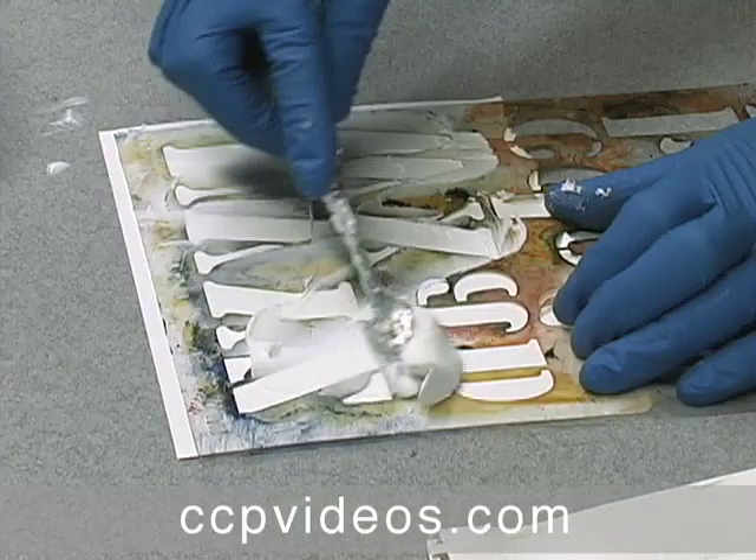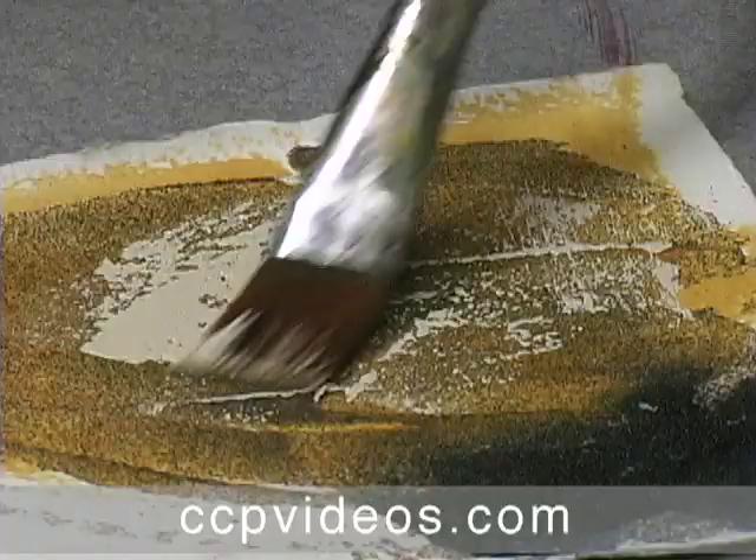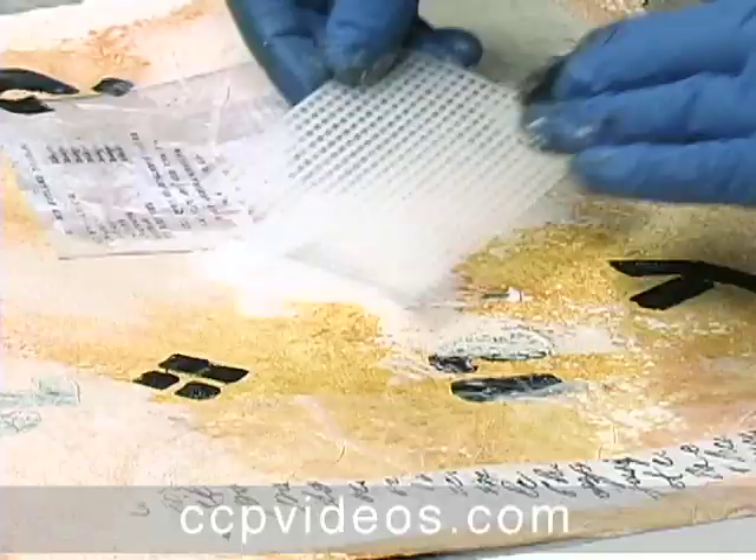Ann ties text elements together with masterful use of acrylic mediums. The workshop includes 11 acrylic texture demos featuring stencils, cheesecloth, screens, and more.